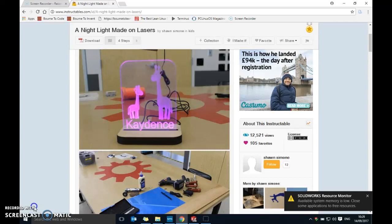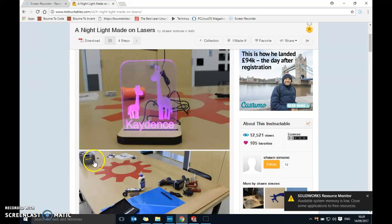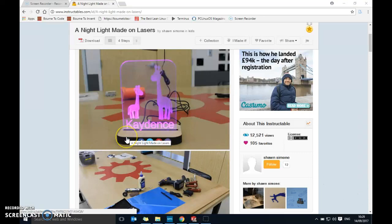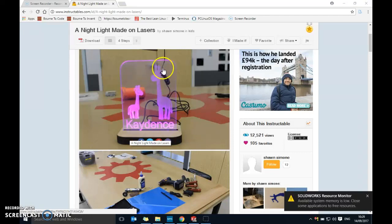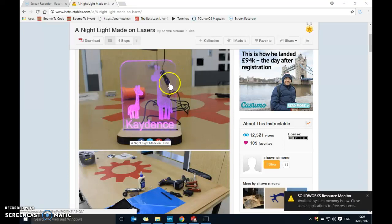In this tutorial we will be using SOLIDWORKS, which is a 3D design package, to design a night light. The night light is made of two parts: there's a box which is going to contain our battery and we'll have our toggle switch sticking outside, and the second part will be made of acrylic where we can put etched writing, pictures, or make a different shape.